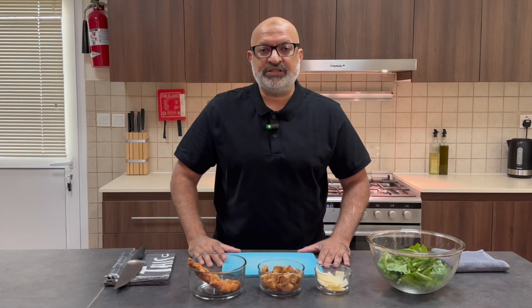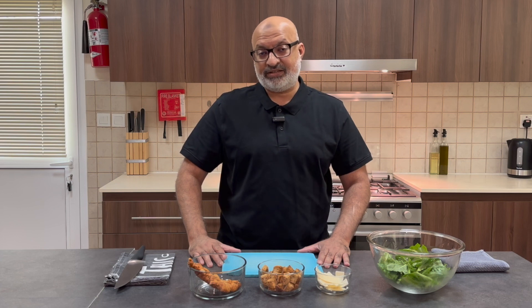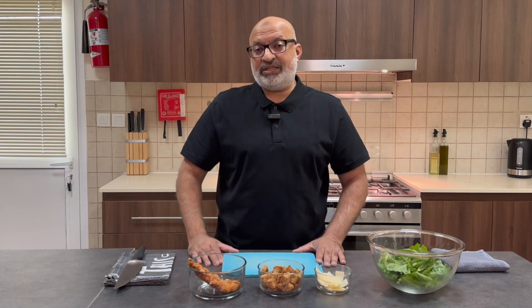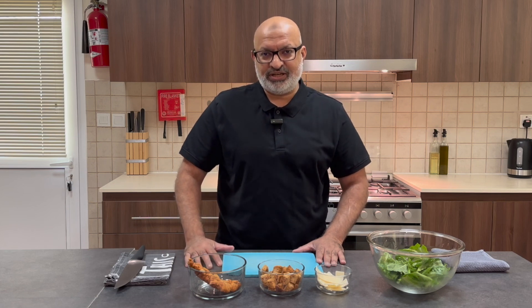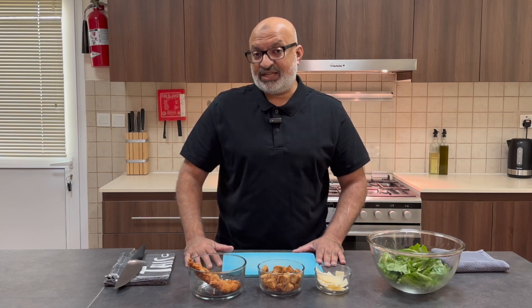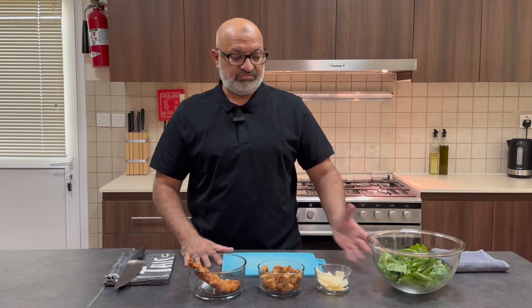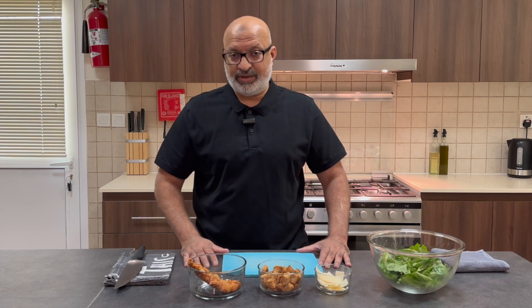Hi everybody, welcome back to Jaffa Cooks. Today I wanted to show you how to make a crispy chicken Caesar salad. I had some country fried chicken left over from last night, and I thought what better way to stretch a single steak across five or six people than to make a salad. A country fried chicken and Caesar salad combination would be great as a starter or even as a single main course.